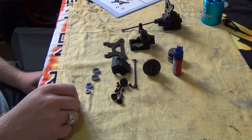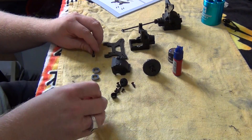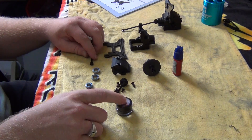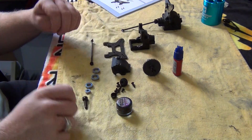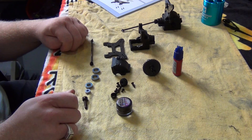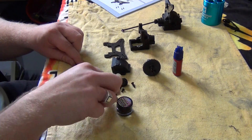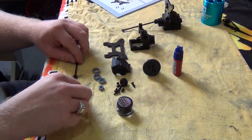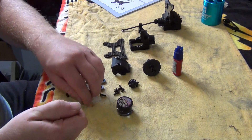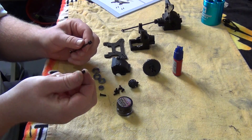I've gone ahead and put CA glue around the edges of the graphite tower. Now we'll need to assemble the drive shafts. For this part we'll need some graphite grease — it actually came with some but I can't for the life of me find where the tube went, so I'll have to go on a scavenging hunt after filming. Here are the parts necessary for the CVD.